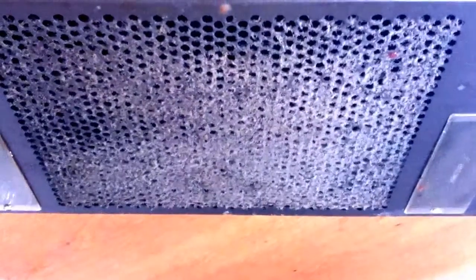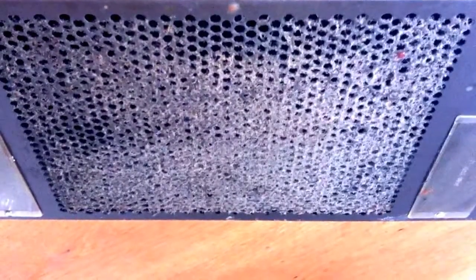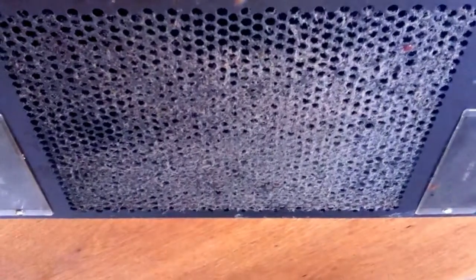Hi everyone, you're looking at a very dirty extractor on top of a hob, so we're going to clean this. This is a good hack to be able to do this job easily.